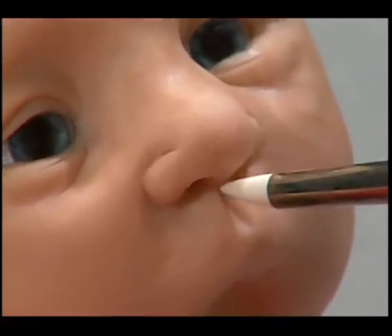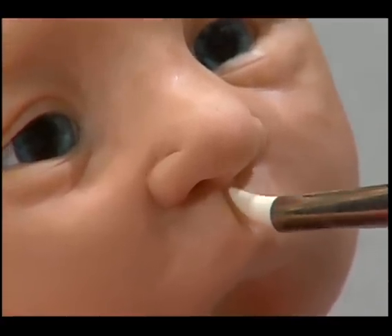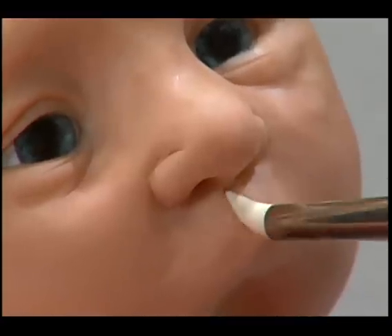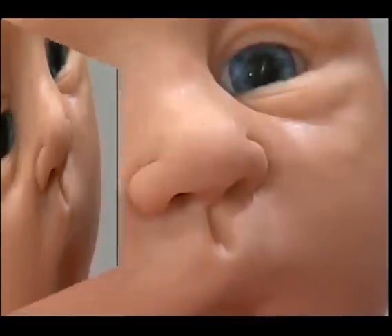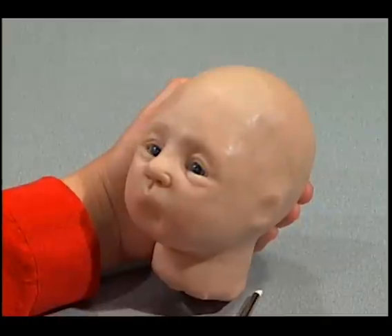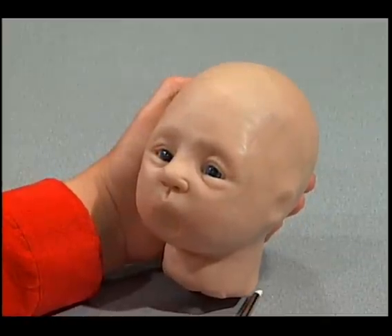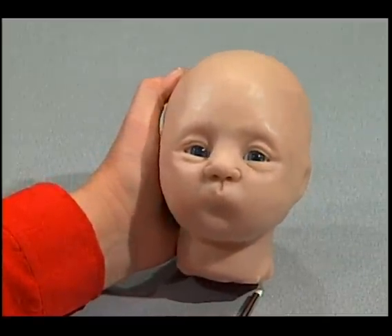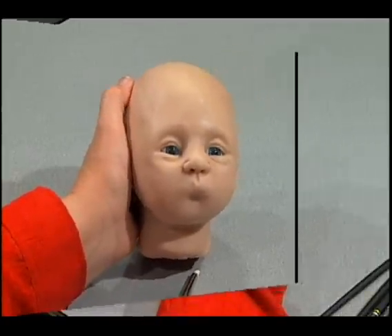You're not going to find that in any medical journals, but that's what photographers who photograph children for a living call that feature — angel's touch. You want to make sure that the outside of the nostrils, left and right, should be in alignment with the inside corner of the eyes. You don't want the nose wider than the distance between the eyes.